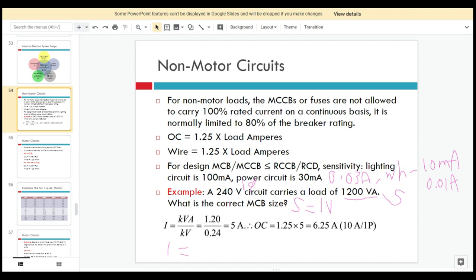Using I equals S over V, we substitute the apparent power and voltage to get the current: 5 amperes. Then for overcurrent, we apply 1.25 times 5, which gives 6.25 amperes. Referring to the circuit breaker catalog, the lowest available rating is 10 amps, so we select a 10-amp single-pole MCB for this single-phase circuit.